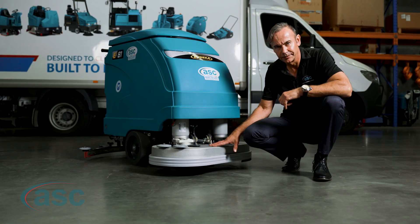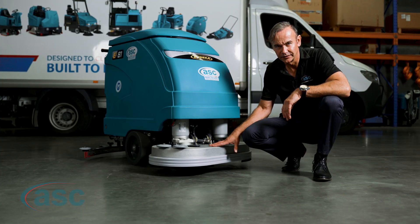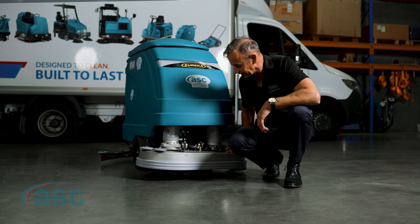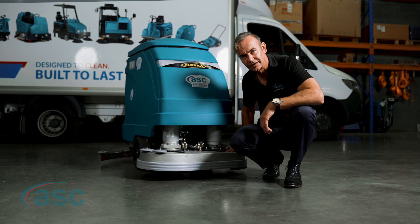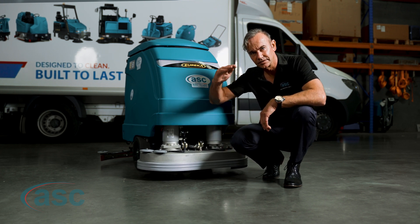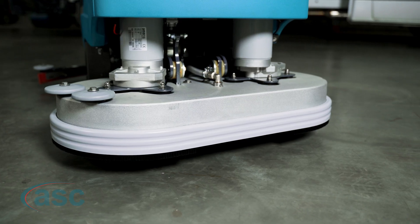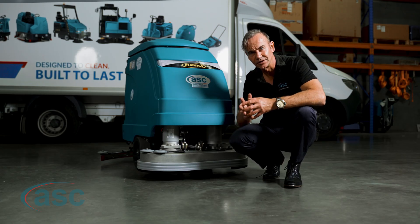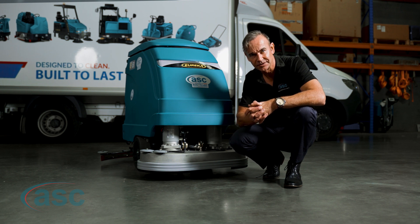The benefit of having a galvanized scrub head is it's particularly useful in corrosive environments, and many environments today are corrosive. The scrub deck on the E81 is designed as a gimbal mounted undulating scrub deck, which means it's designed to scrape and scrub any kind of undulated floor surface. All the motors on the E81 are sealed, so you won't get any rust forming inside the motors as the years prolong.